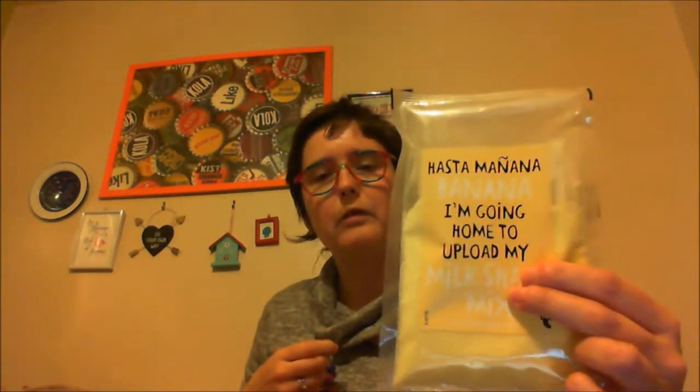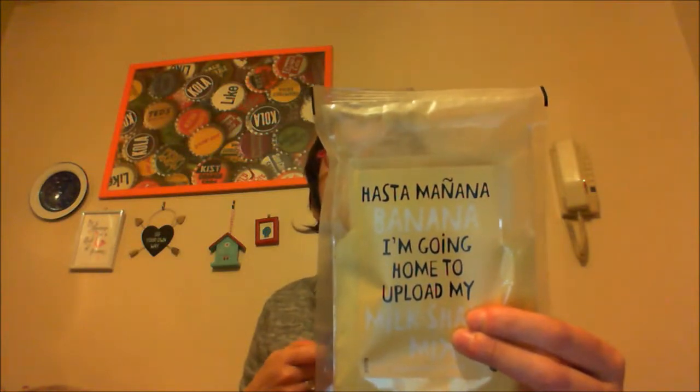The next thing in here says banana — oh, this is a milkshake mix! I love milkshake. It's banana flavored. I'm slightly lactose intolerant so I'll probably get some lactose-free milk to use with it. Banana flavored milkshake mix — I'm really going to enjoy that.